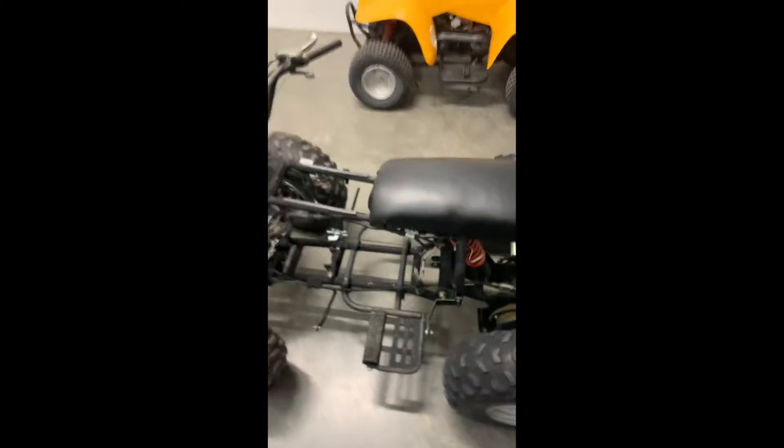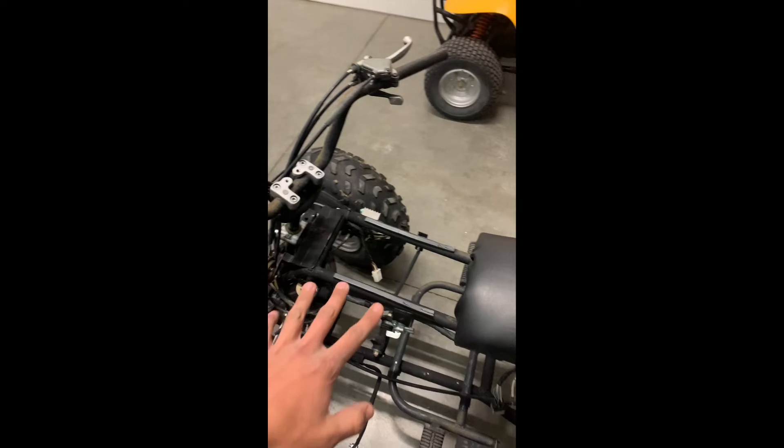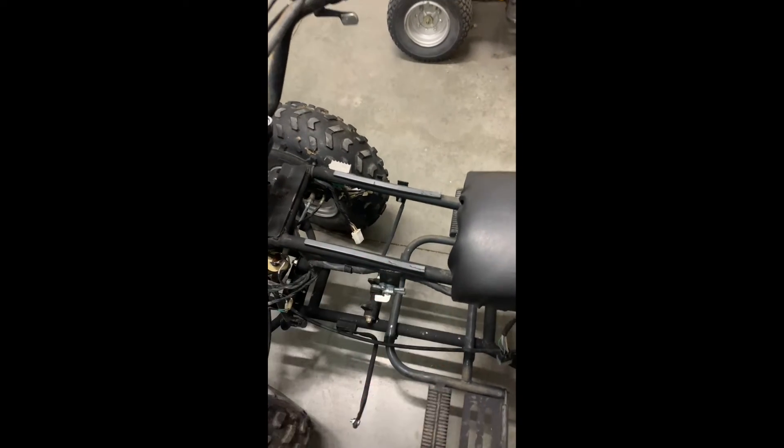So we got the seat all made. The corners are not that good. The Predator 212 gas tank is going to go somewhere around here on the top of these foam pads.